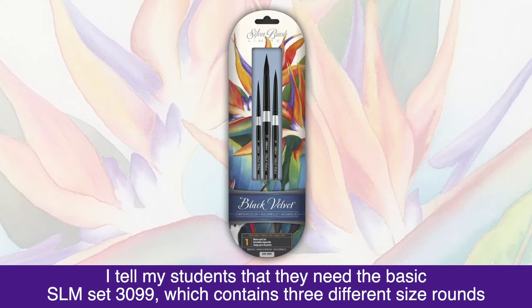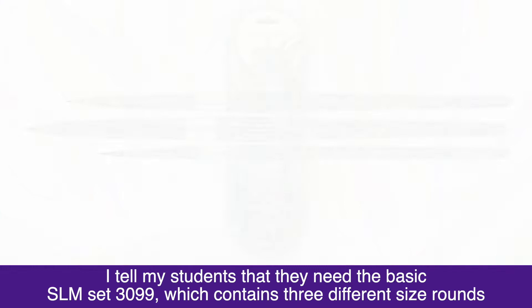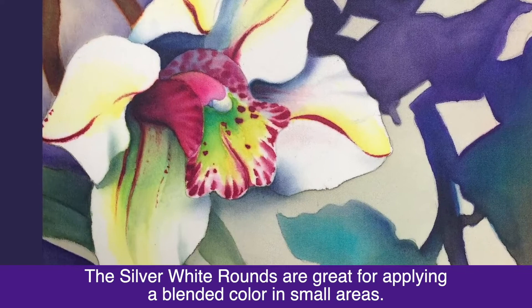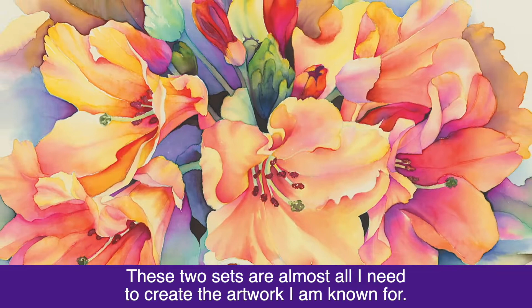I tell my students that they need the basic SLM set 3099, which contains three different sized rounds, and the specialty set SLM 3098, which includes a black velvet oval wash and two silver white round brushes. The silver white rounds are great for applying and blending color in small areas. These two sets are almost all I need to create the artwork I am known for.